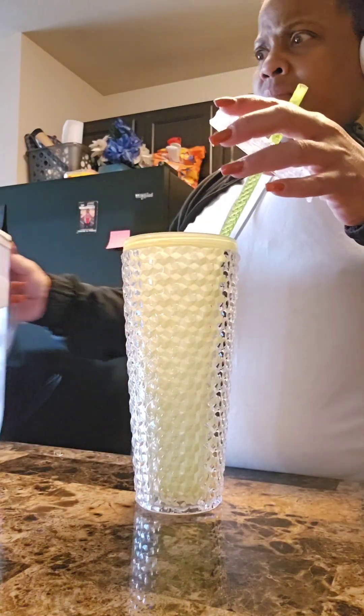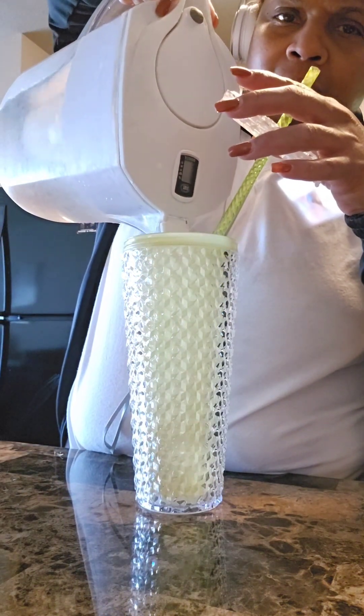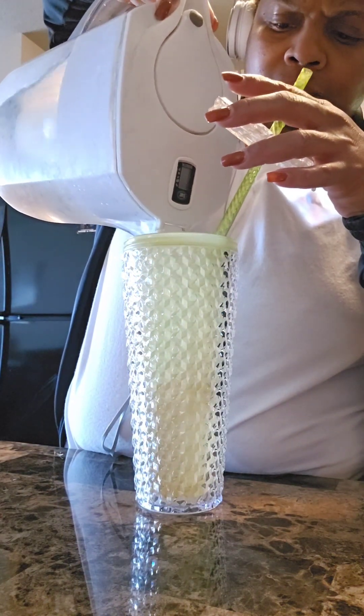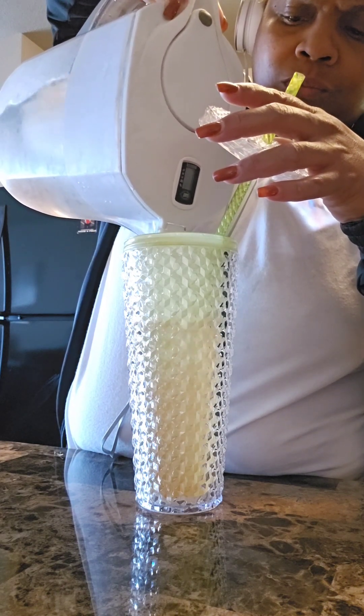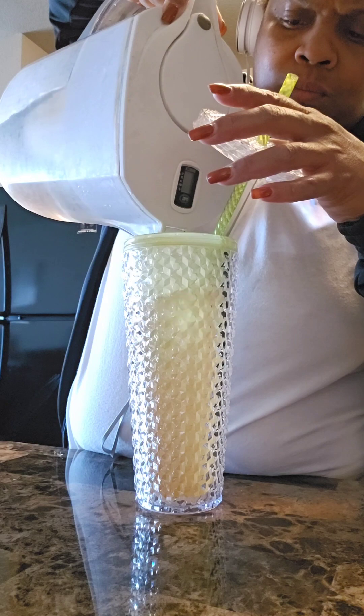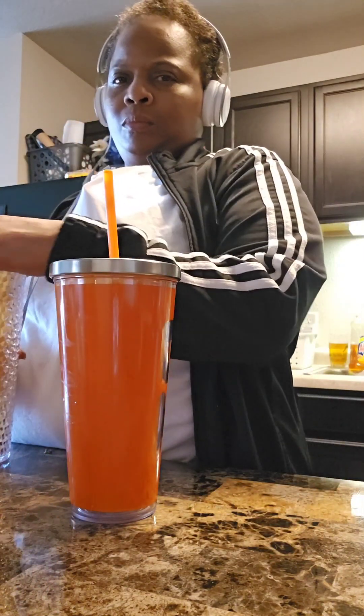I'm just going to fill our water cups up. I already filled mine so I'm just doing Janice's now. Fill it up — that's full for her meal. And mine is already full as I said.